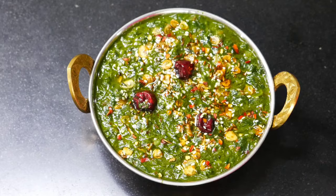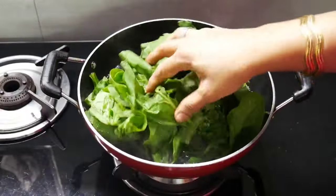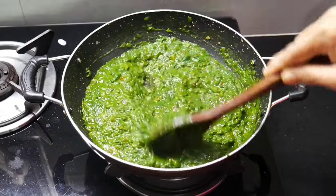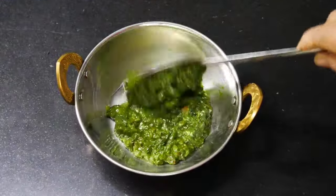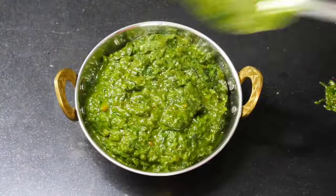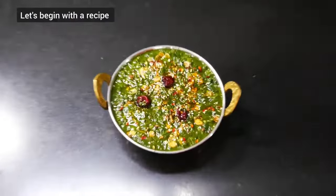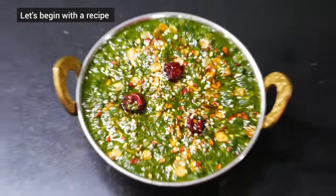Hello everyone, welcome back to Poonam's Kitchen. Today we will make a very tasty and delicious spinach vegetable in a different way. We will put such a great tadka of ghee and garlic on it that the taste of the vegetable will double. Children and adults will eat the vegetable with pleasure. So let's start making it.